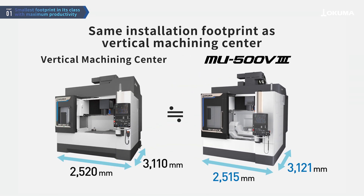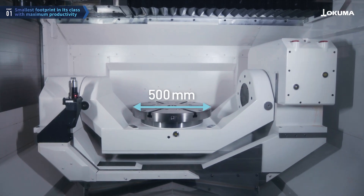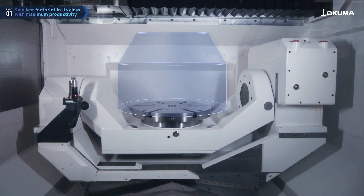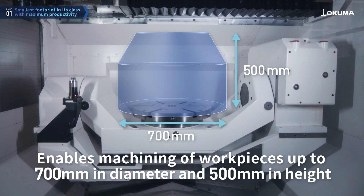Okuma's MU500V3 features a space-saving design, having the same installation footprint as a vertical machining center. It's equipped with an expansive machining chamber, accommodating workpieces up to 700 mm in diameter and 500 mm in height, on a table with a diameter of 500 mm.